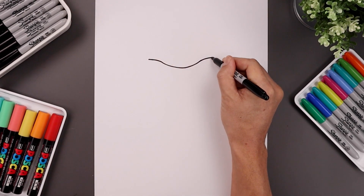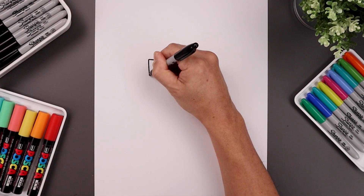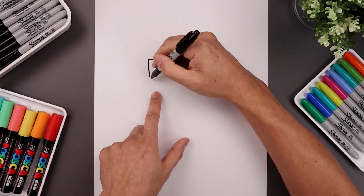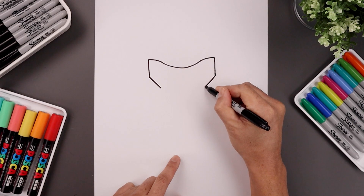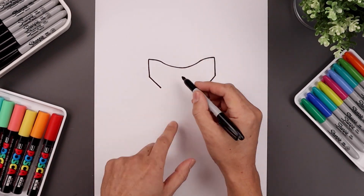Go to the right and do the same thing. Let's come straight down along the side of the visor. Go left, draw that same length line on the right. Now from here we're just gonna angle this down and then in towards the bottom.